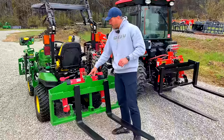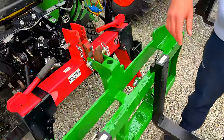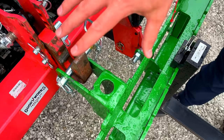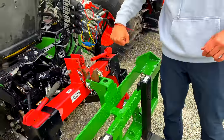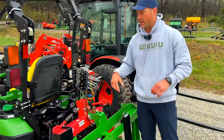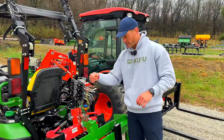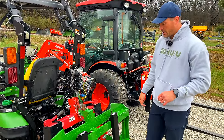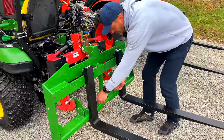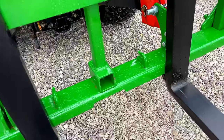Up on top there's a spot where you can put a ball for a gooseneck mover. If you don't run a quick hitch, you can hang suitcase weights on here for additional ballast weight on the front or back. And we have chain hooks down here too — to drag things along, all that kind of stuff.